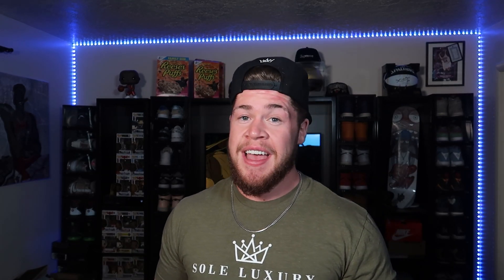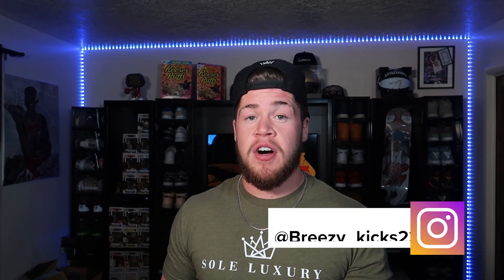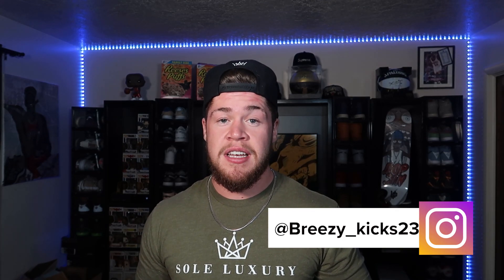What is up YouTube, it's your boy Breezy Kicks, the sneaker fiend. Today we're going over the Jordan 1 in the Patina colorway. In this video I will be reviewing the sneaker, showing you what it looks like on feet, as well as doing a lace swap, and I will get into resell. If you are new to the channel, make sure you subscribe, hit that like button, and follow me on Instagram at Breezy underscore Cakes 23. Let's get it.